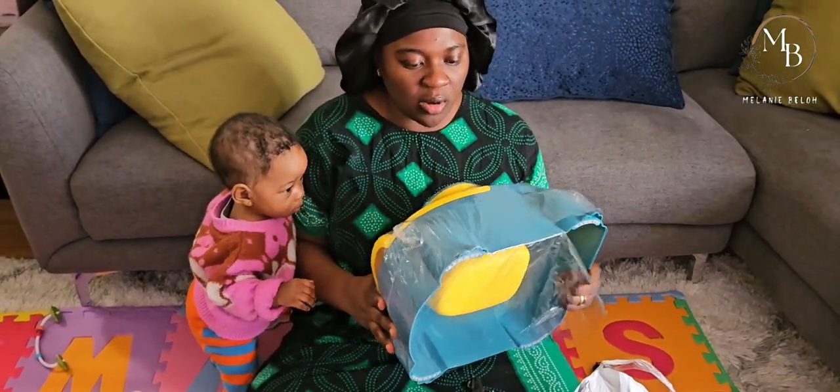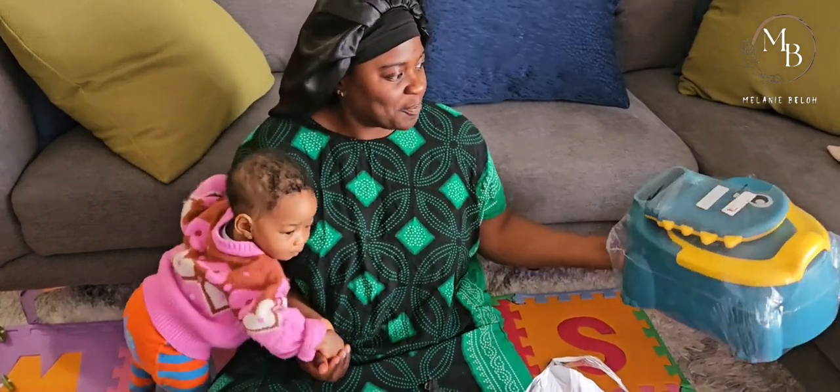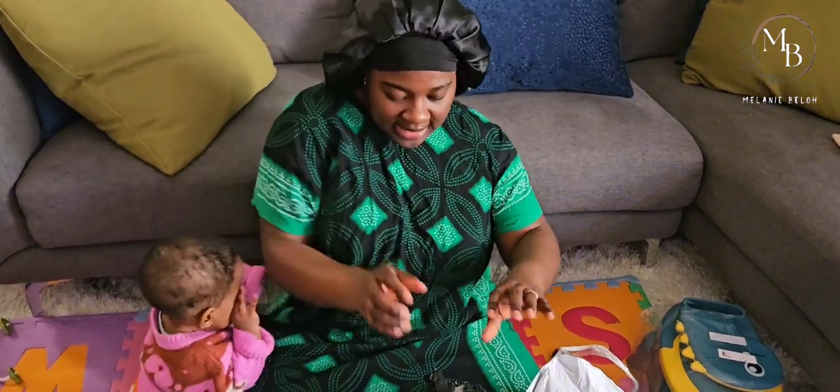I think it's a beautiful color, so it can be unisex - for both male and female. We have to start training Jenny with this so she gets used to it.